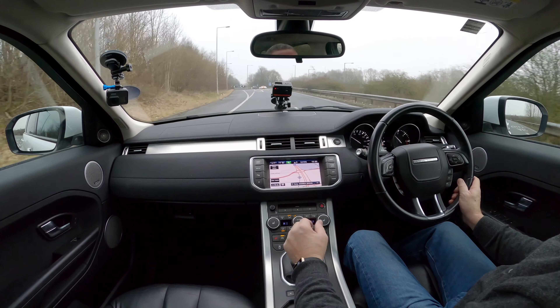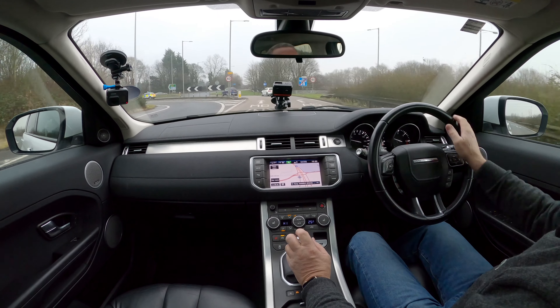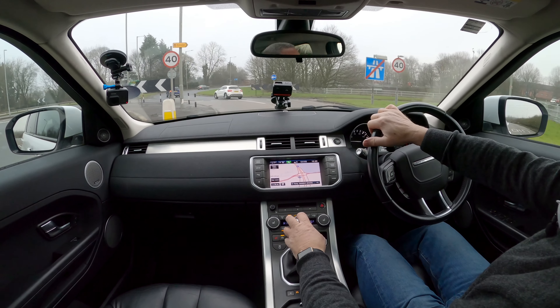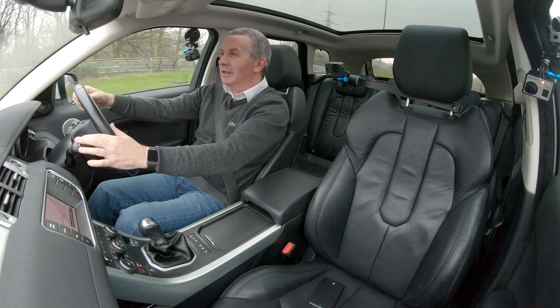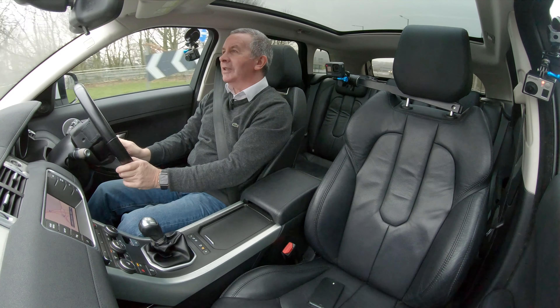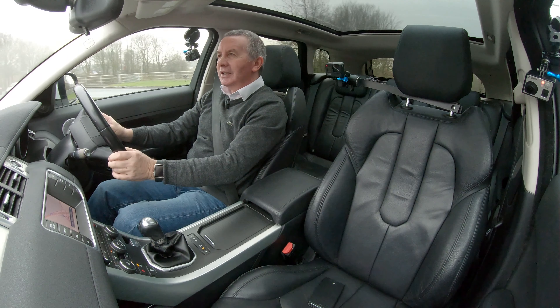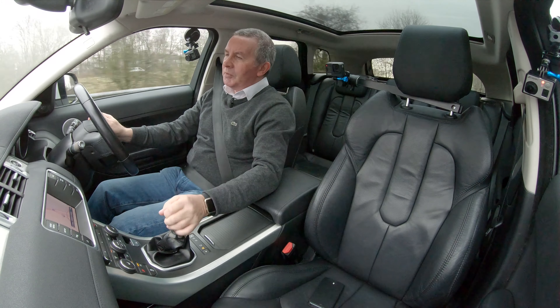I'm going to switch the heated seat off. We've also got a heated front windscreen, which on mornings like this is the world's best accessory — after heated seats. At least you can have a warm seat while the screen's defrosting.